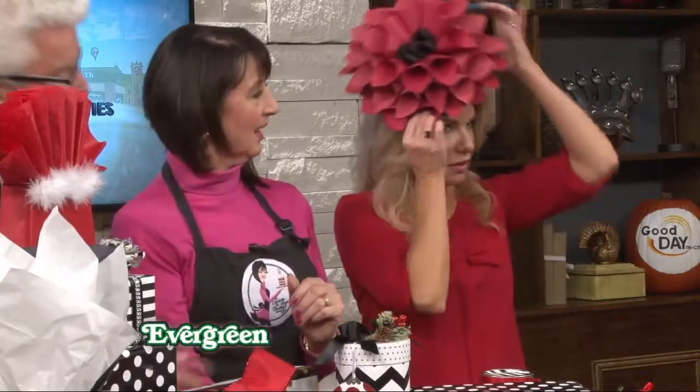I used command strips to attach it to the package and it'll stick right on there. It's gorgeous, so that's just kind of fun. If this is for a teen or somebody, they could put it on their wall or make a flower. It's a fun little flowery thing.